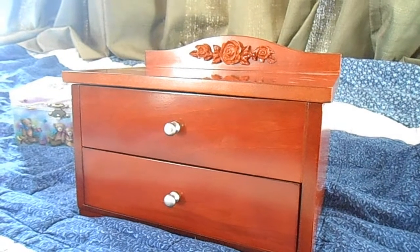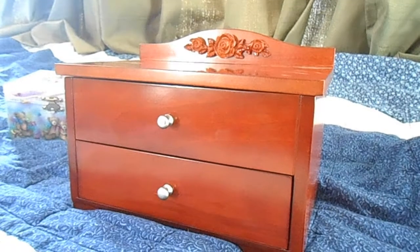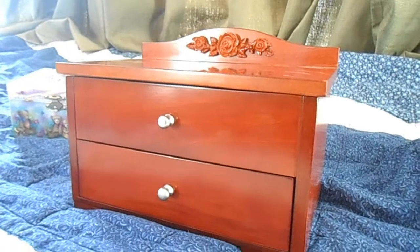Hello, this is my review for my latest purchase from Music Box Attic. Every time I have a baby, I like to get them a special music box.